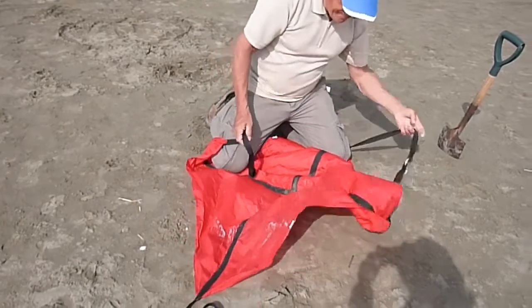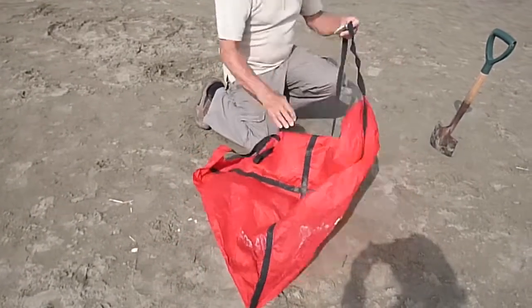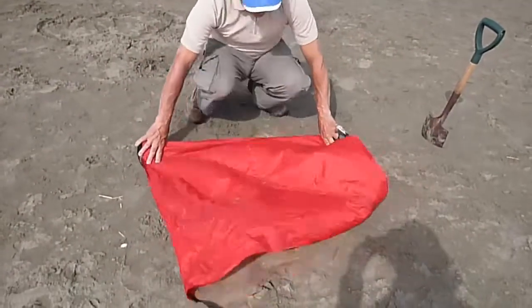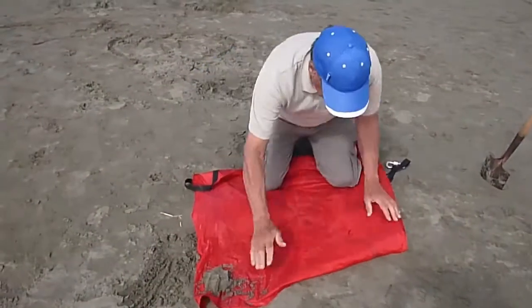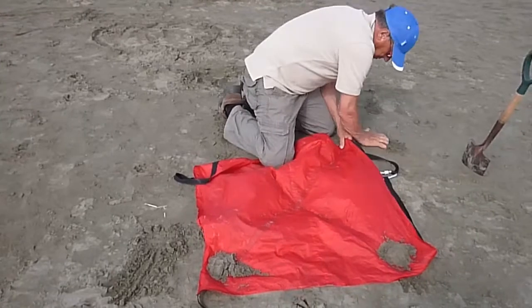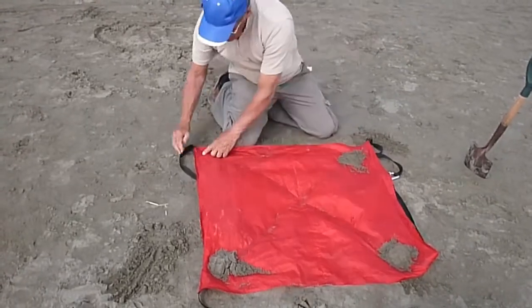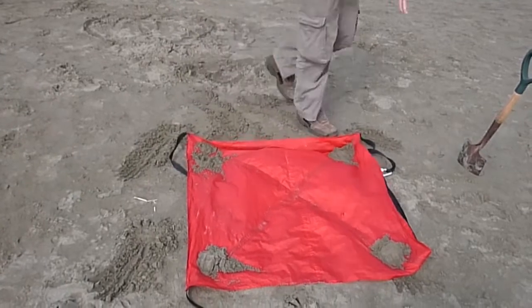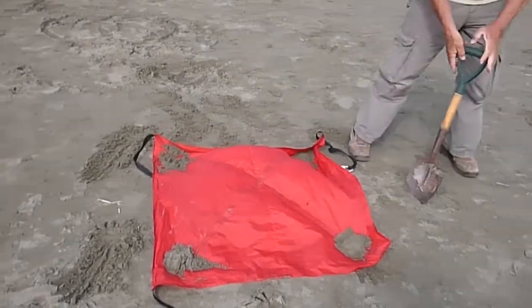When you first start, you want to lay out the anchor on the beach with the straps underneath — very important that. Hold the anchor down with a handful of sand at each corner so it doesn't blow away. And then you get on to the next part of the task, which is digging a hole.